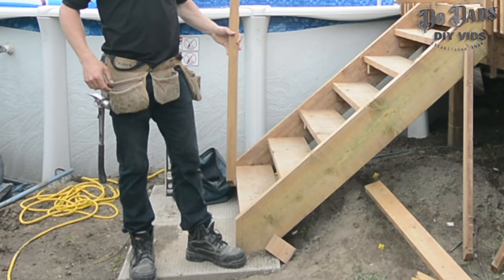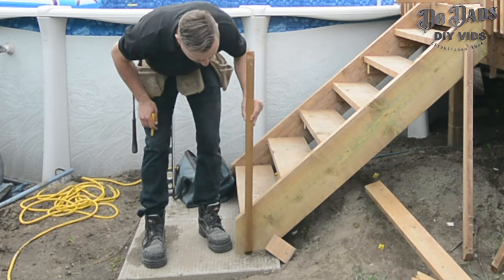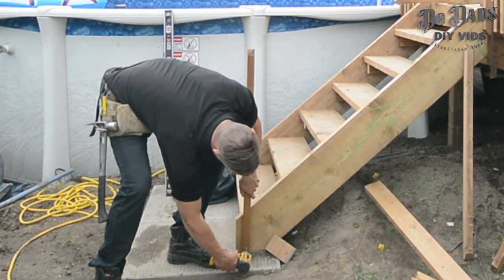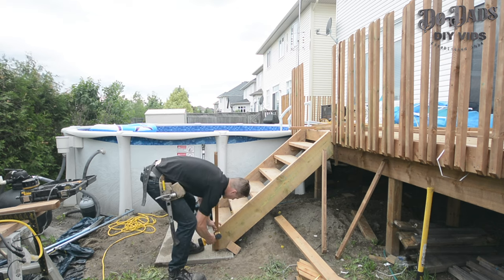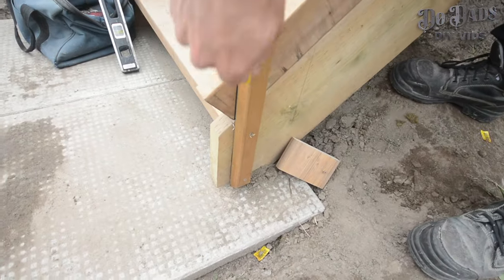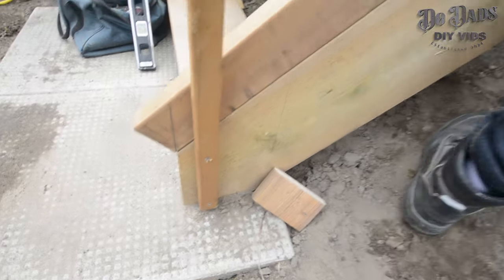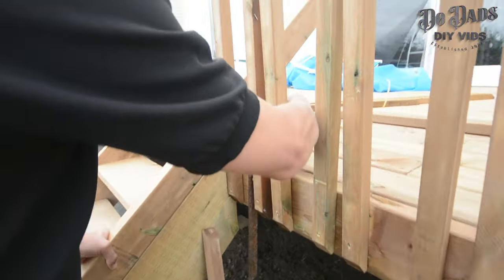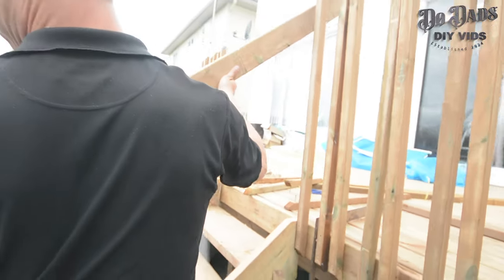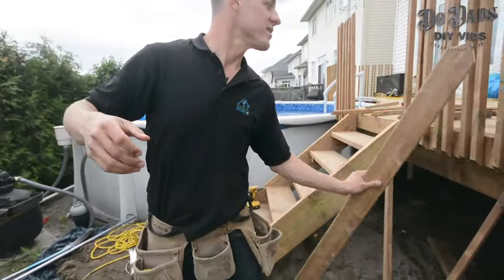Now we're about to do the prep on our stairs. What I like to do is start by putting my first spindle right along the outside edge of the stairs, make a mark, and my first spindle is just going to go inside that mark. Set it down and put your first screw in. Because we've already leveled our stairs, we take this board that's going to be our top rail, place it in, and draw a line there. Then we bring the board down to the edge of our stringer and take our pencil to mark the backside of one of your spindles. That gives you the top rail perfectly to where it needs to be. There are mathematical ways of figuring out that angle, but I'm just a simple guy and that's the way I like to do it.